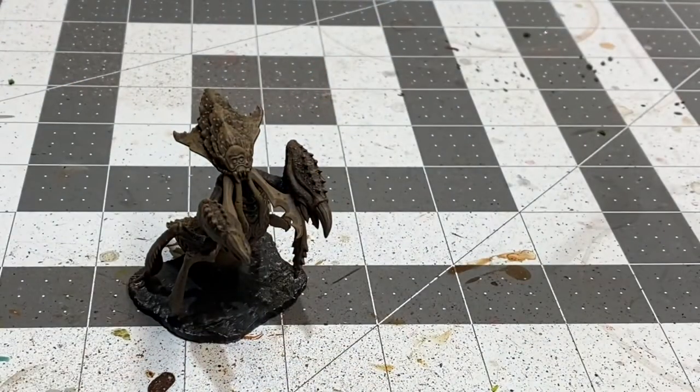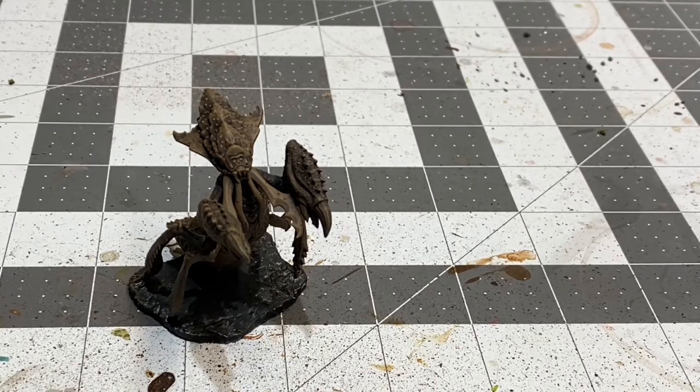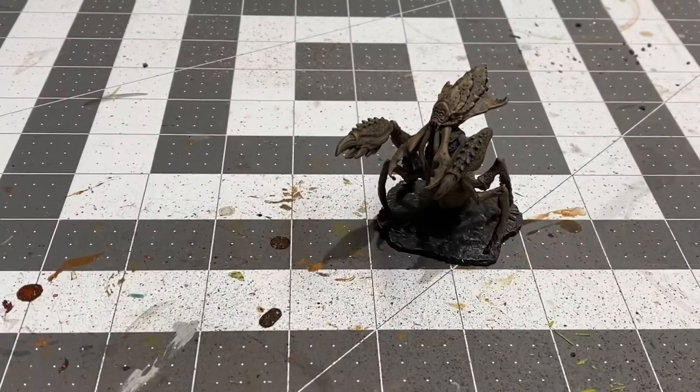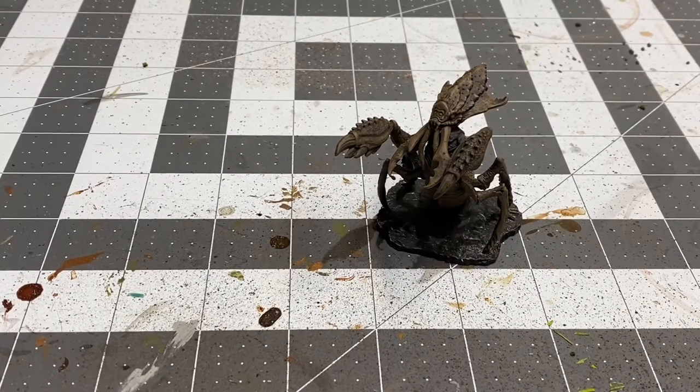I'm going to give him a second to settle, and then I'm going to move into my last highlight. Next thing I want to do with the Onkeg is go over this with a dry brush of heavy skin tone.